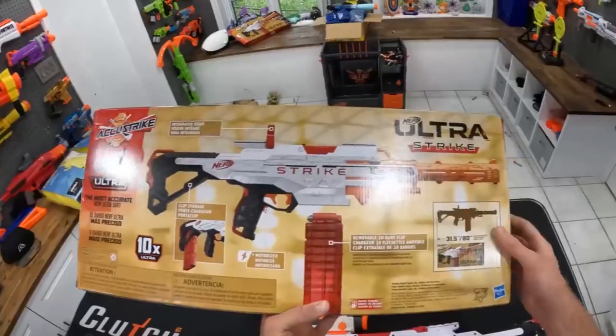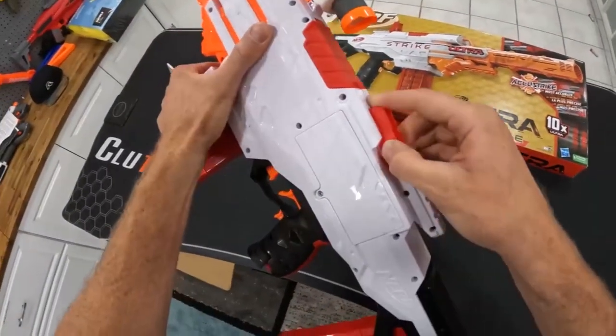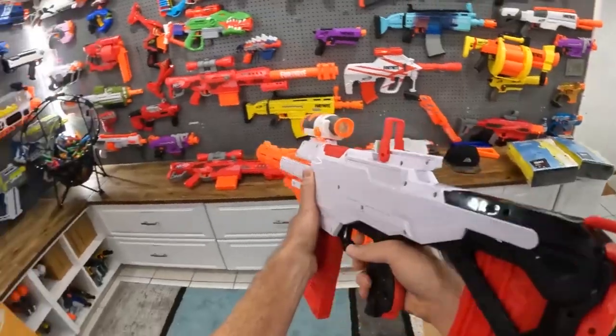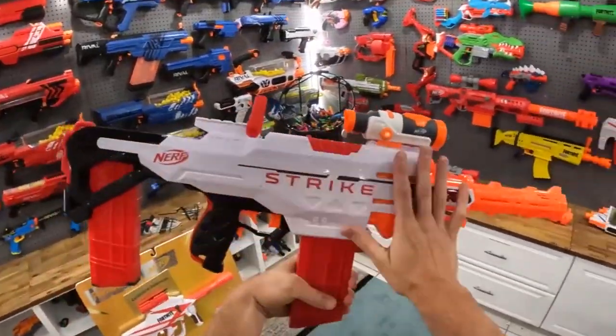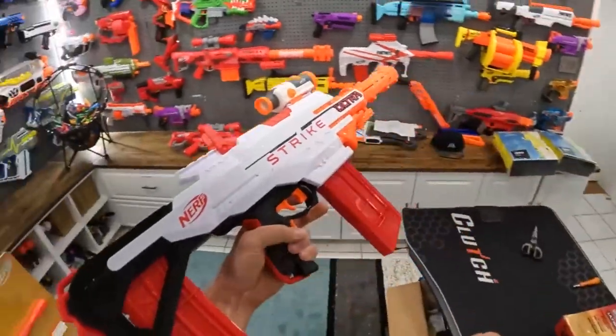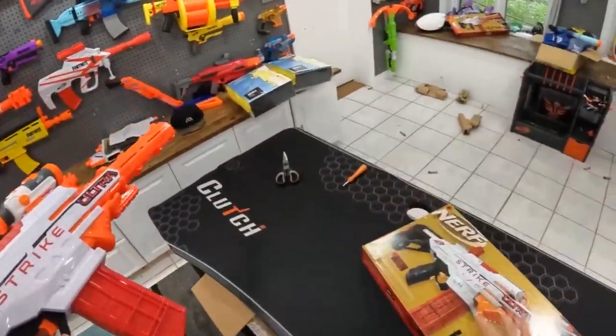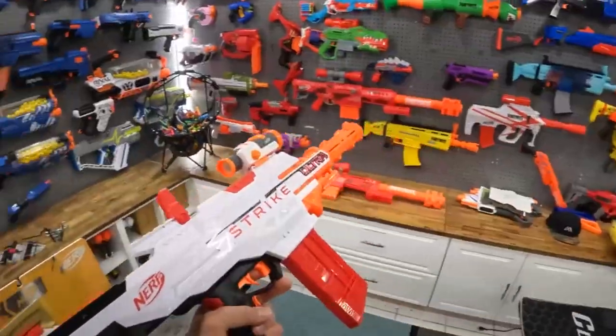That trigger pull is kind of annoying. Oh, look at that — integrated sight! I didn't even know that was a thing. That's why you got to look at the manual in the box, people. Oh, that actually looks better — that's actually cool. Then you definitely put the scope on the front. Good thing you got to check the box and read the manual, people. If Mitch was here, I'd totally challenge him to a Nerf battle with this second Ultra Strike. But you're going to have to wait for another video for that.